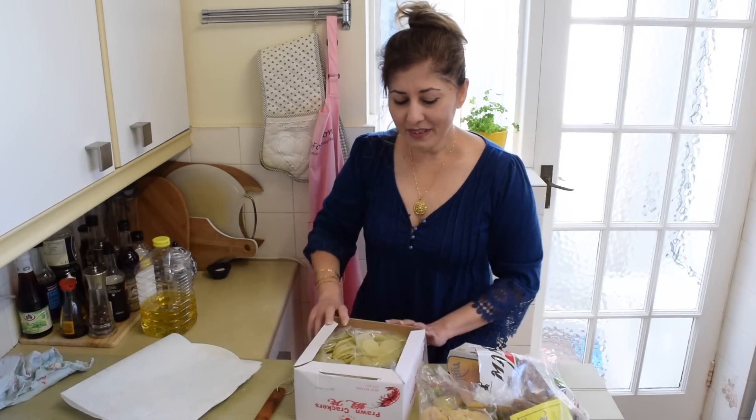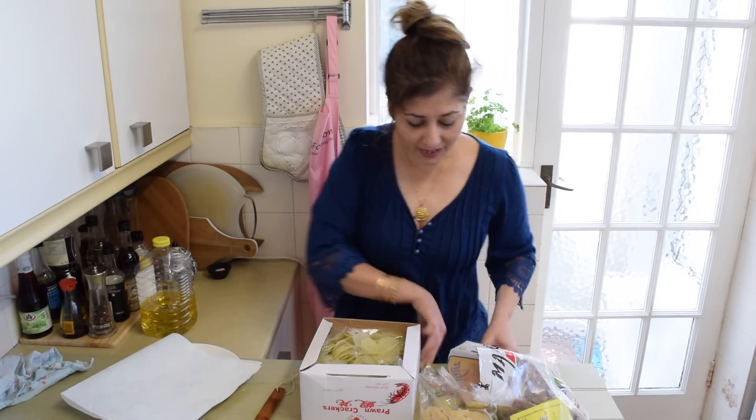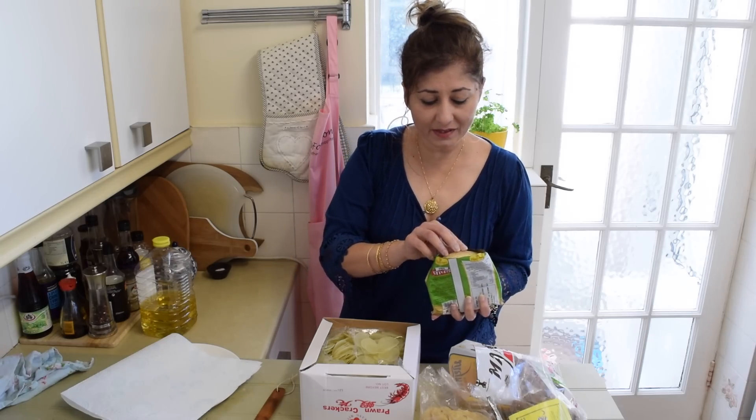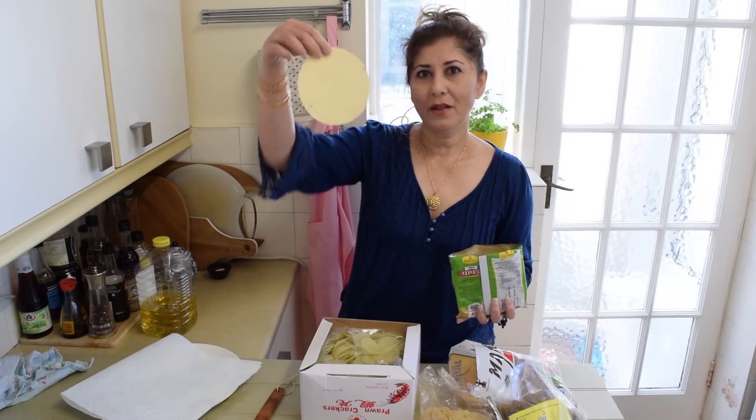So there you go — these are the various crackers. One last thing: papadums. You know papadums? Indian starters, usually served as starters. That's a papadum.